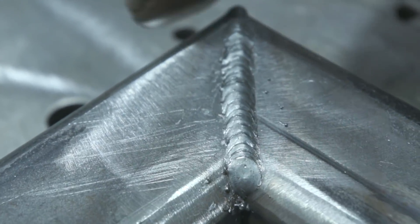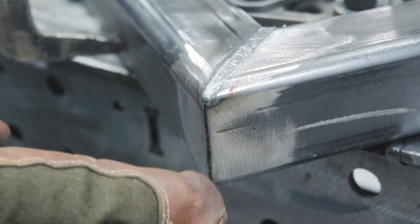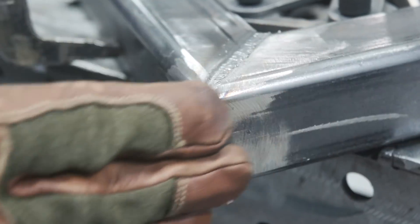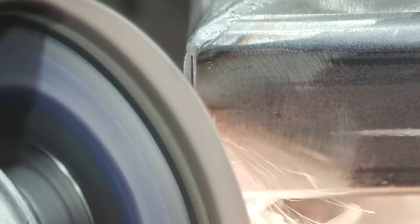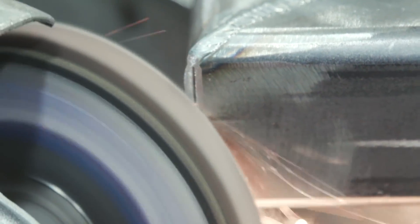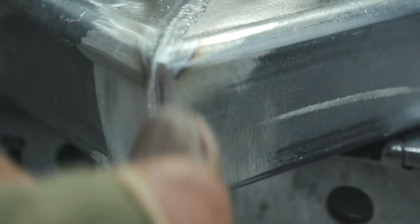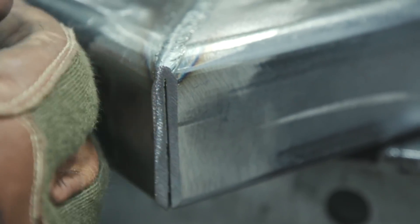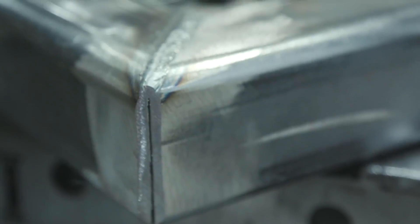We've got the weld in — now I'll knock this back corner down to about a quarter-inch to three-eighths-inch wide flat spot, so I can build that corner up and then shape or radius it. Once that's flattened out, I'll do a vertical-down pass on this, just to build up enough weld metal so it punches in far enough to maintain structural integrity at that corner. Then once we weld out the other side, we'll be able to blend all this out.